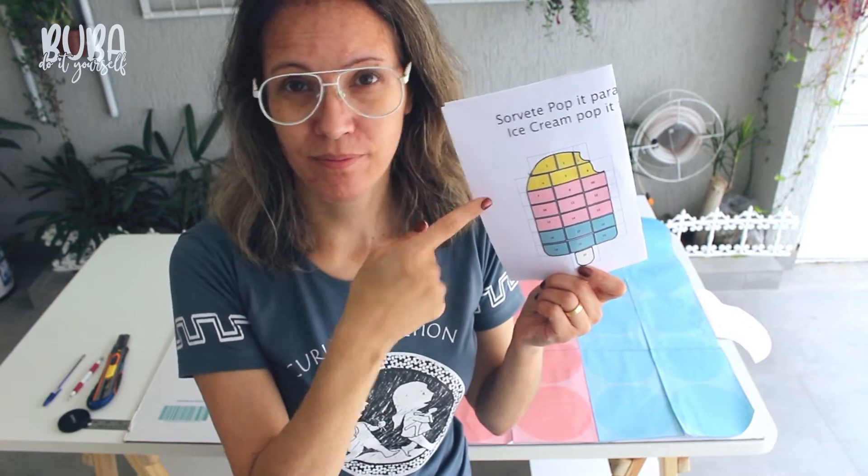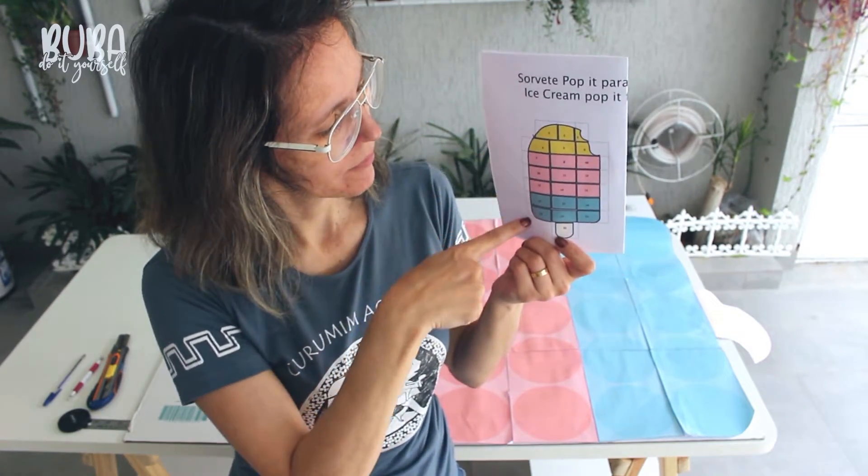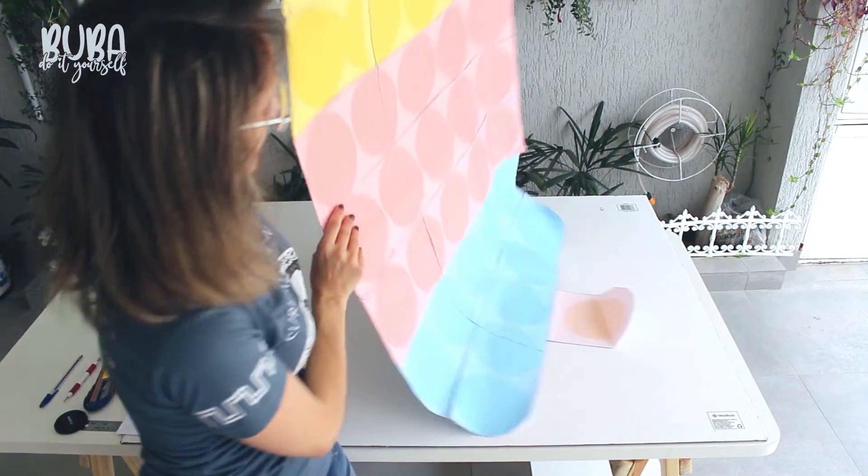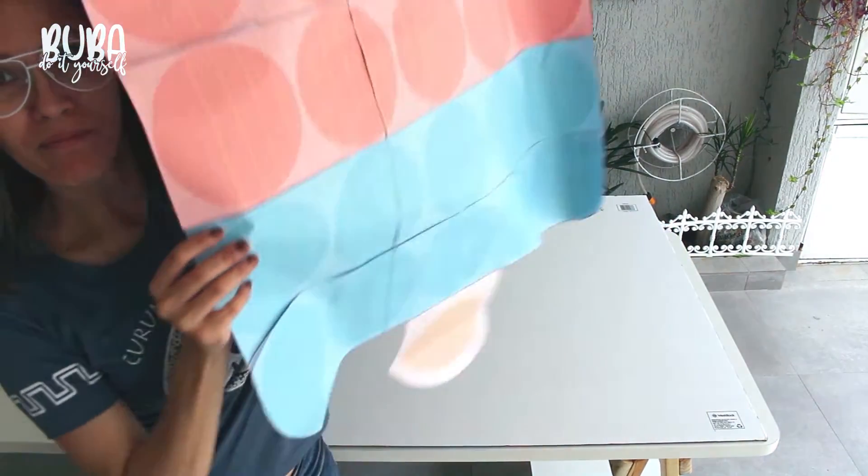The first thing I do is print out the template. This one's a smaller template. This popsicle will be 1 meter and 37 centimeters by 1 meter.